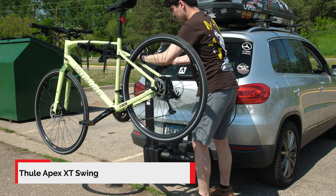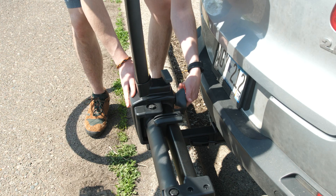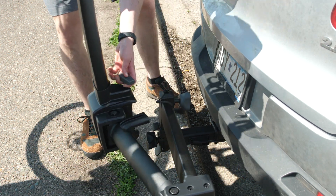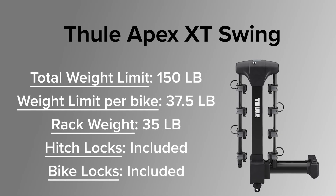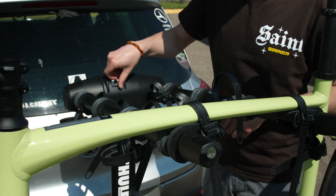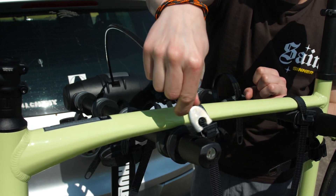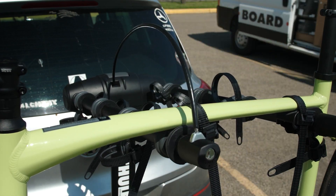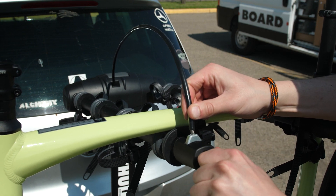The Thule Apex Swing is a continuation of the Apex lineup. As the name suggests, it has a swinging function — the rack can actually swing out of the way entirely, giving you full access to the rear of the vehicle no matter what kind of door, trunk, tailgate, or whatever else you may have. It works the same as all the other Thule Apex models as far as securing the bikes, with three straps on each bike alternating which direction they're facing and the same locking mechanism once the bikes are all loaded. This rack is ideal for anyone looking to tailgate or set up a mini kitchen or camp at the trailhead, park, campground, or wherever else.